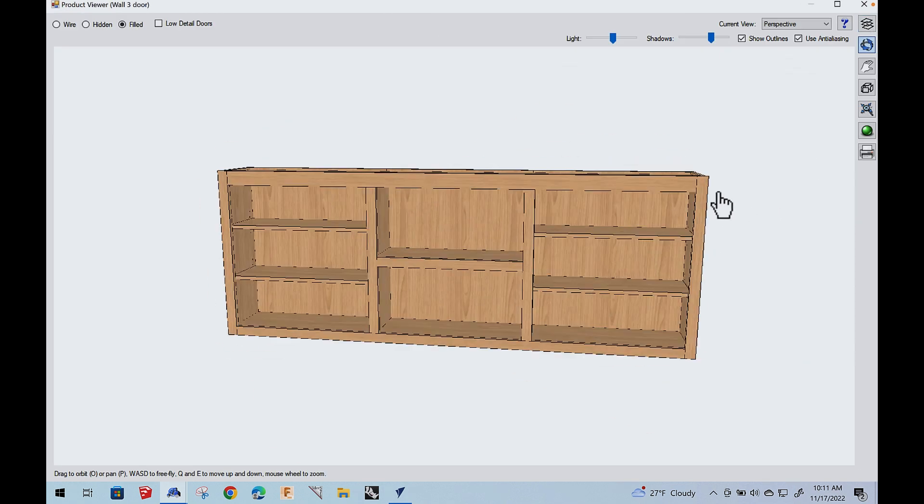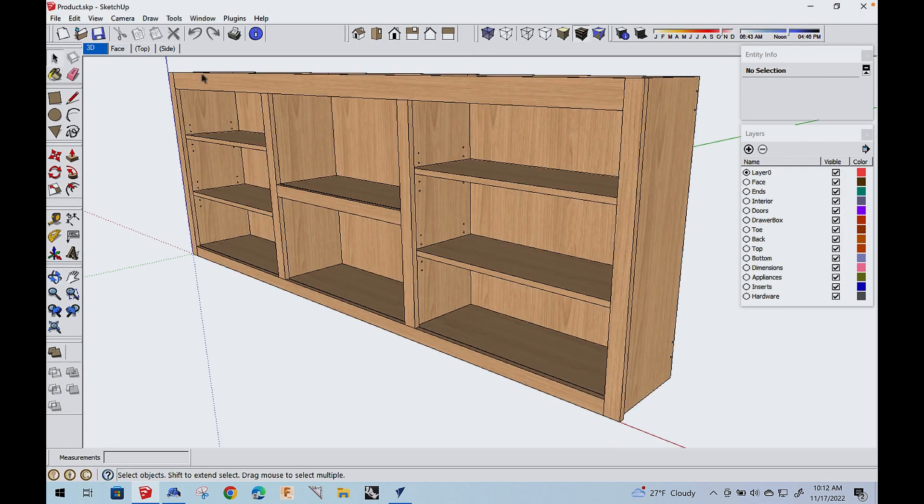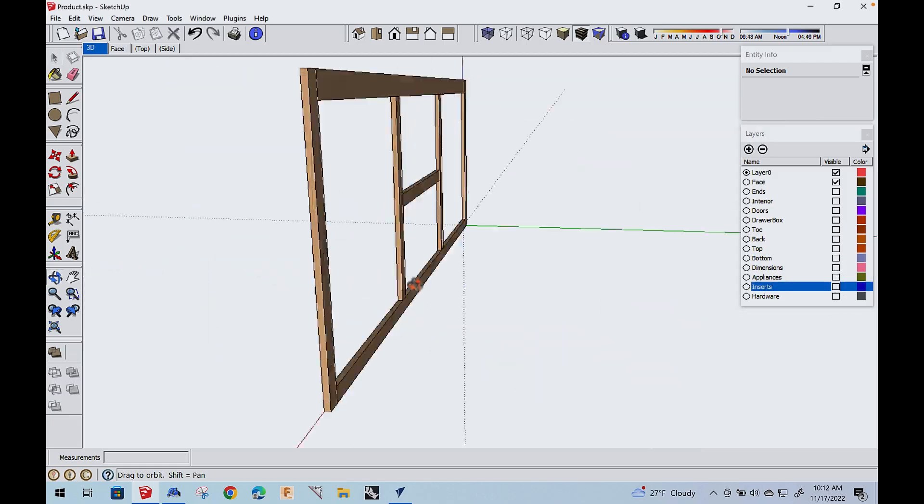I'm Sean Morley. Thanks for joining me for part two of the engineered face frame video. Before we get started, let's talk about what we did in part one. Router Bob showed you in the software how he's going to design the beaded face frame. What we're going to do today is cut that.